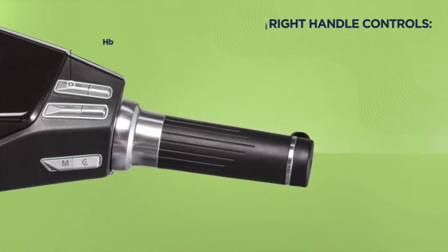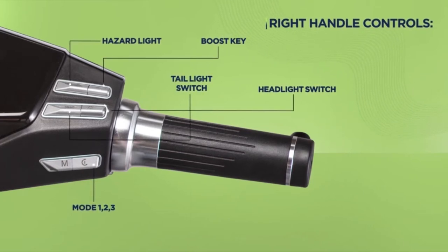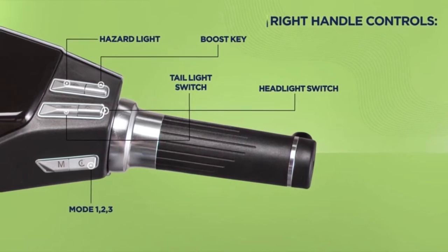On the right handle you will see the hazard light switch to warn about obstacles, the boost key which boosts speed and performance, the headlight and tail light switch that turn on the lights, and the mode button to switch your riding mode.